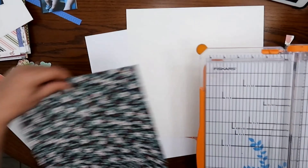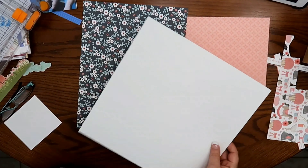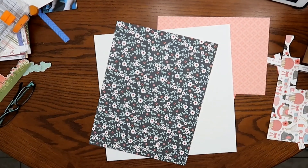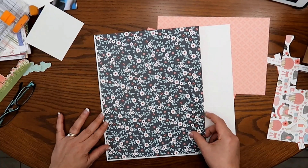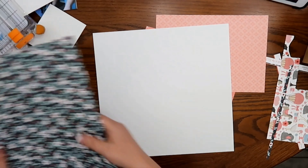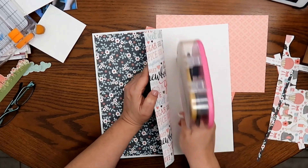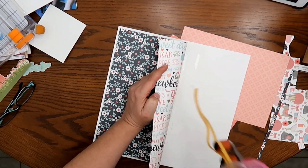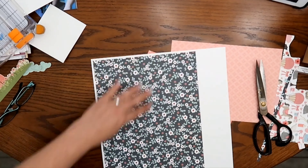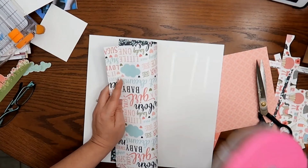I'm going to stick this floral paper on top of it after I trim it down a little bit because I want it to have a little bit of a border. I was using a Pinkfresh Studio cover piece that comes when you buy their collections, but it was too big because I did not trim off the bottom of the branding strip, so I just threw it aside and picked one of the white daisy cardstock pieces.